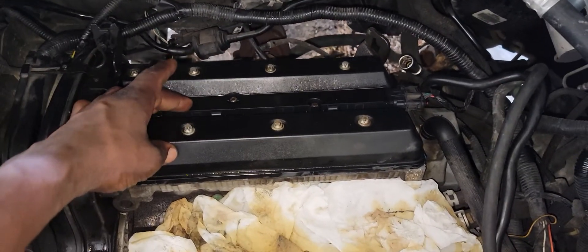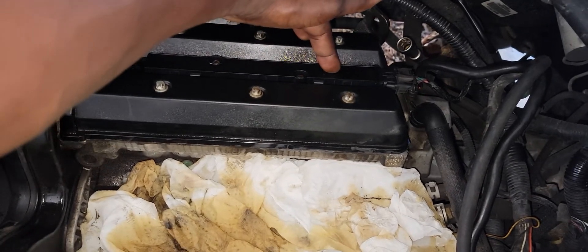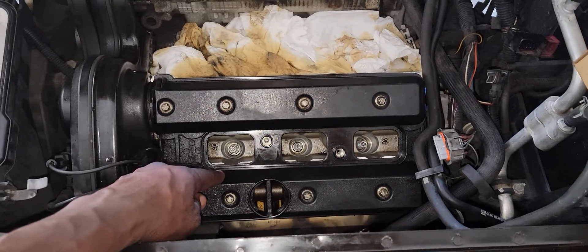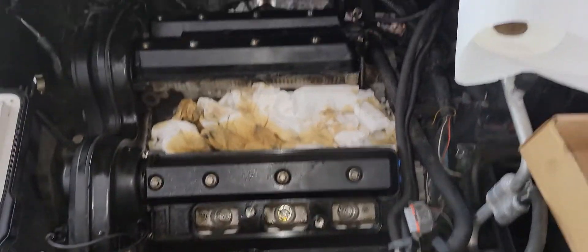So right here we have cylinder one, in the middle you have cylinder three, on the end you have cylinder five. Coming to the front of the motor you have cylinder two, cylinder four, cylinder six.